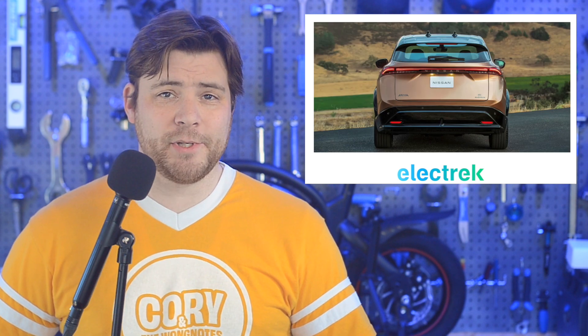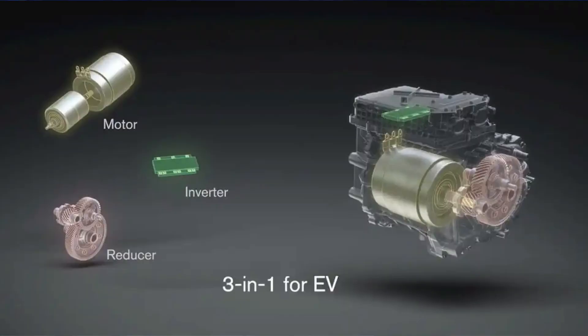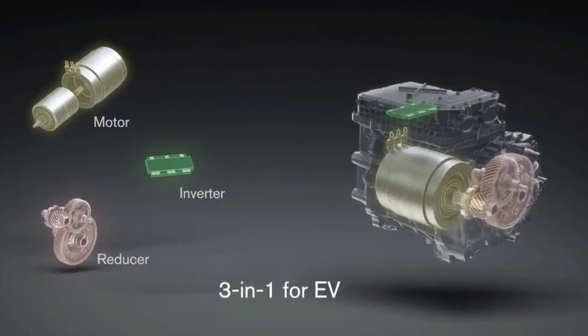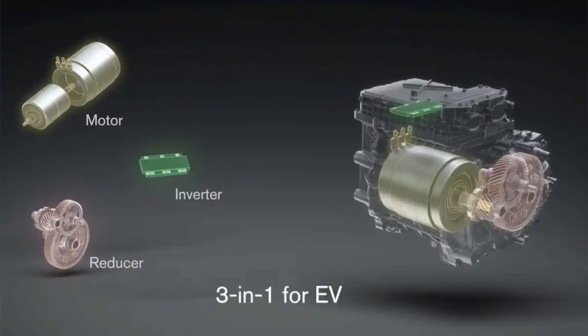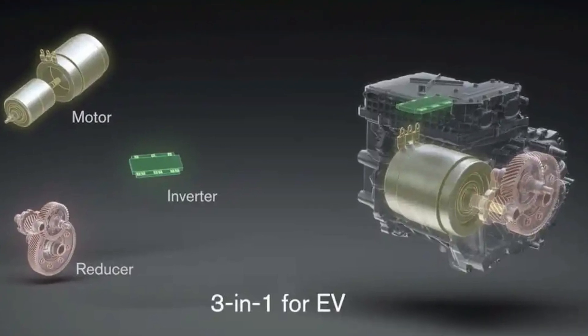Nissan says that under its new EV powertrain approach, development and manufacturing costs will be reduced by 30% by the year 2026. Nissan says it has developed a three-in-one powertrain prototype consisting of the electric motor, inverter, and reducer, which it plans to use for its electric vehicles. I have to roll my eyes just a teeny bit when Nissan explains that the powertrain will also be utilized in their hybrid vehicles. Any improvement should be welcomed, as Nissan is reducing the size and weight of the motor to improve performance and diminish noise and vibration. Interestingly, Nissan says it will develop a new electric motor that will trim its heavy rare earth element use to 1% or less of magnet weight.